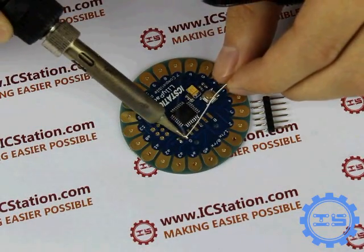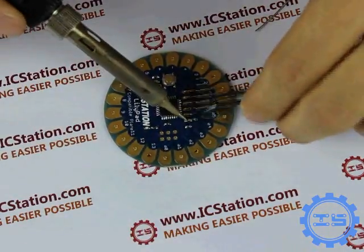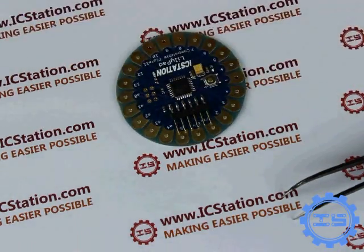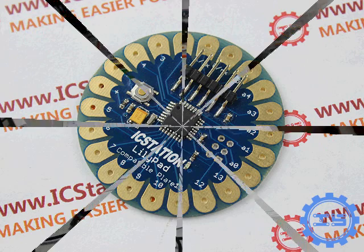Step 7: Solder the pin header of the SMD. Now the soldering work has been finished.